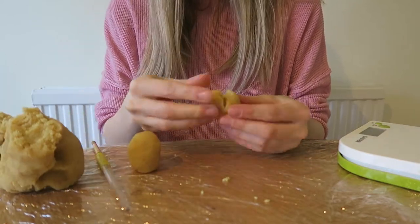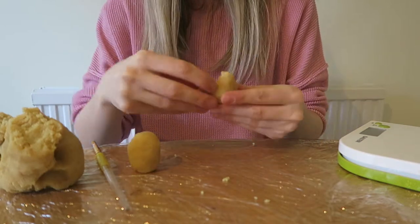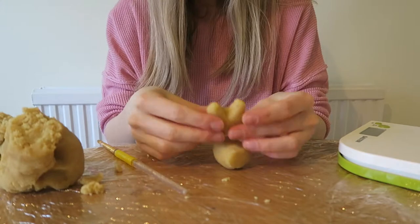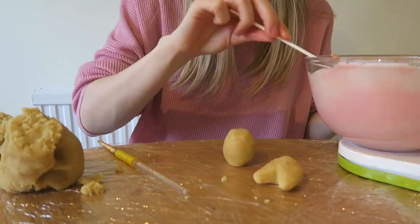I use a paintbrush to help mold the ears — that really helped! It does take a while to get the knack and get the right shape, but after you've got it you'll be absolutely fine and making them really quickly. Look at that concentration!